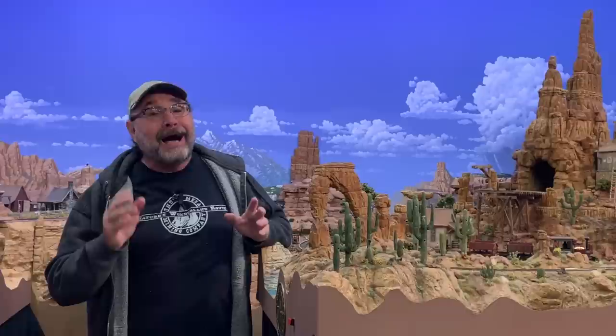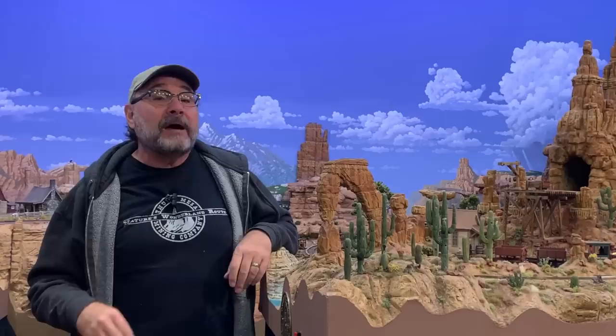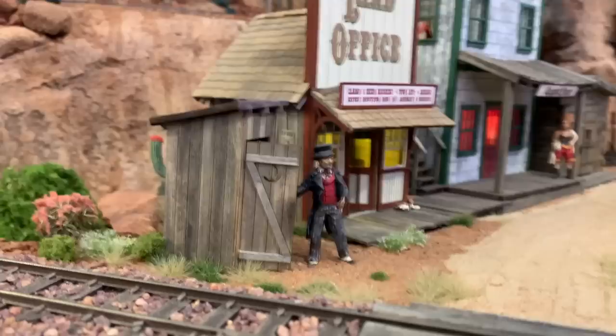Howdy folks, Dave here at Thunder Mesa Studio, where I have a confession for you today — I love outhouses. Not actually using them in real life, though I have had that memorable experience once or twice. No, I'm talking about modeling outhouses for our model railroad layouts. I already have a few different varieties of outhouses, or privies, or lavatories here on the Thunder Mesa layout, but I'm always looking to add one or two more.